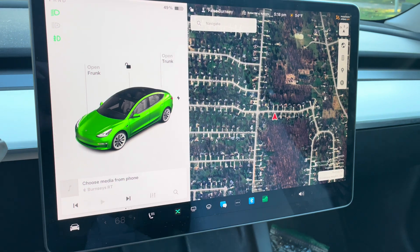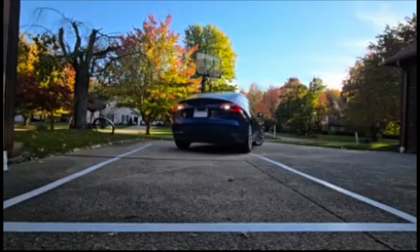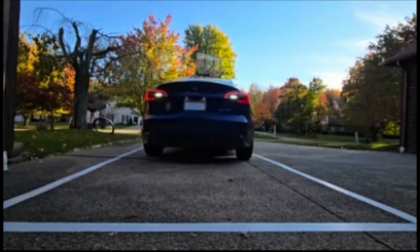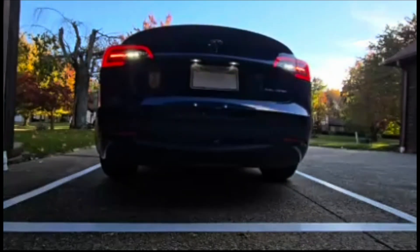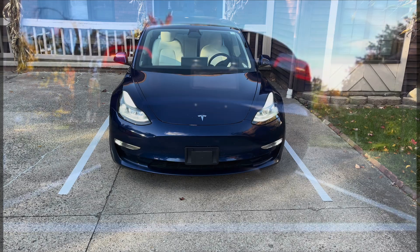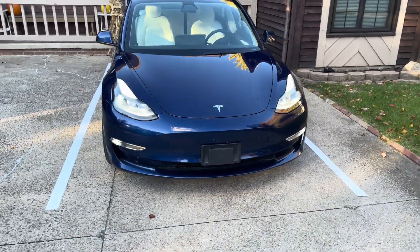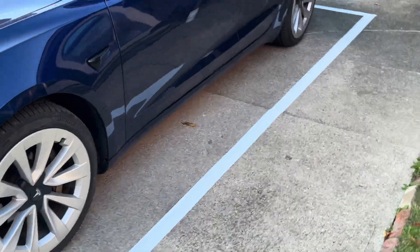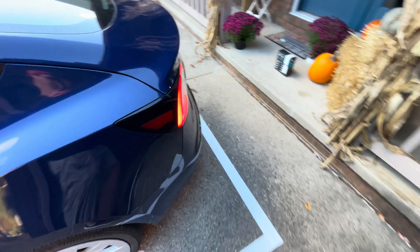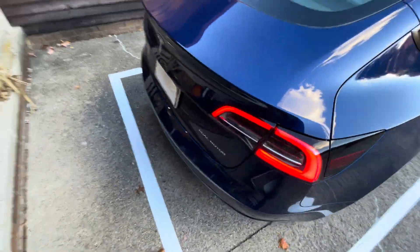Perfection! It puts it in park. Let's go outside and take a look. As you can see, it's in the lines — pretty nice and even. Let's take a walk around the back here. Right along the corners, looking really good. Parked perfect there. Lines up perfect there.